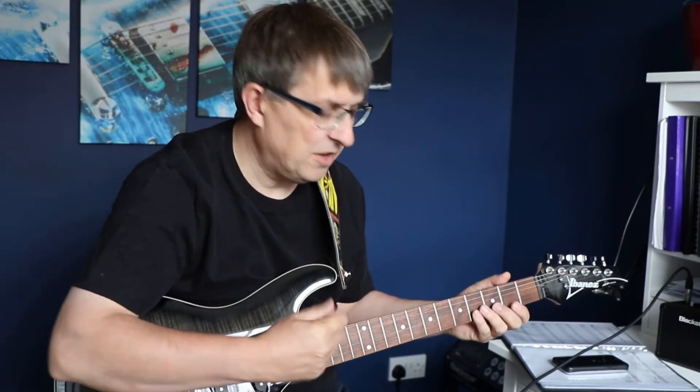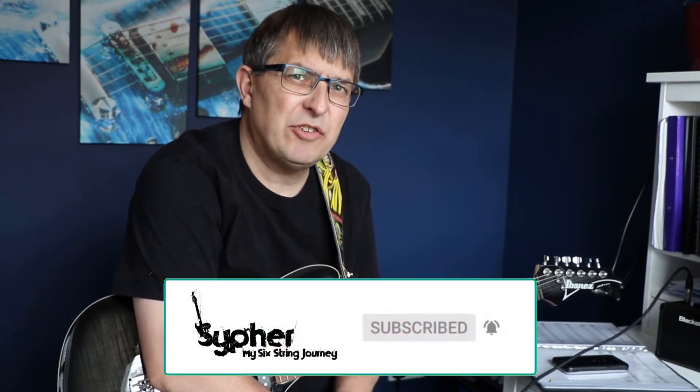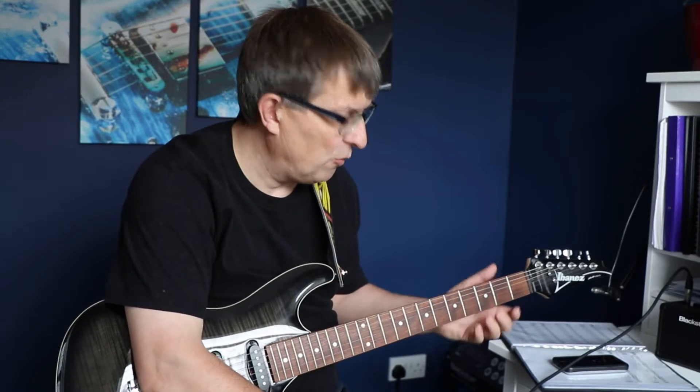You're watching My Six String Journey and in this channel I am documenting my journey learning to play the electric guitar — my highs, my lows, reviews of my lessons, reviews of my gear, just about everything to do with this journey.